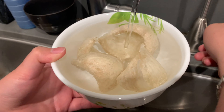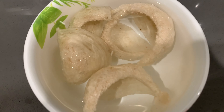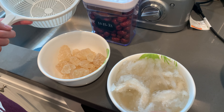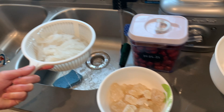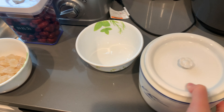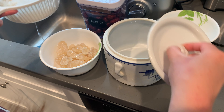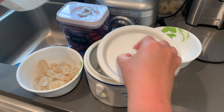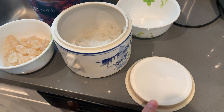You have to make sure that the bird's nest is all the way covered with the water so it can break apart. Now this is the next day — I'm pulling the bird's nest out, draining the water, and putting it in the pot to break it apart so it does not stick together when you put it on steam.